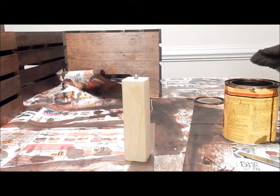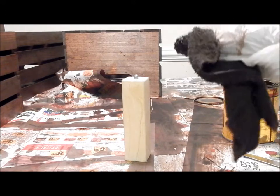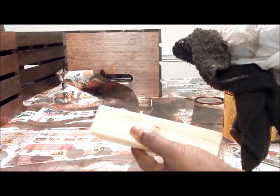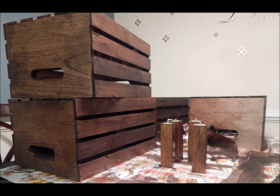Next, stain the legs of the table the same way that you did for the crates. This is how everything should look once it is stained. In the same way that you apply the stain, you are going to apply the polyurethane gloss coating.